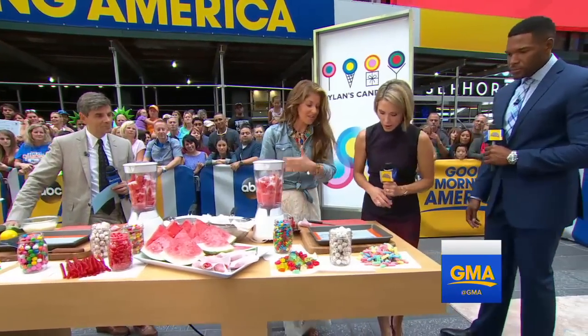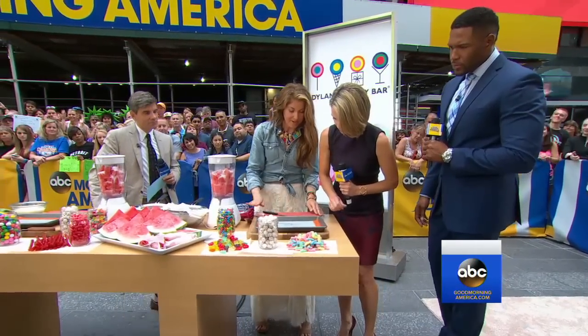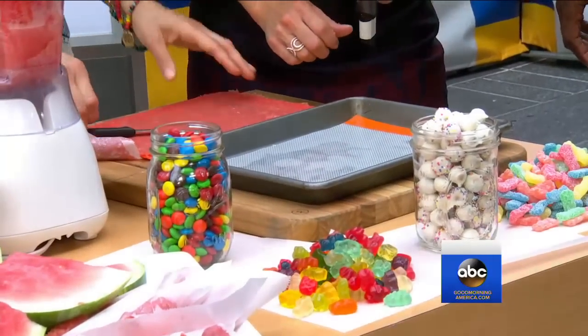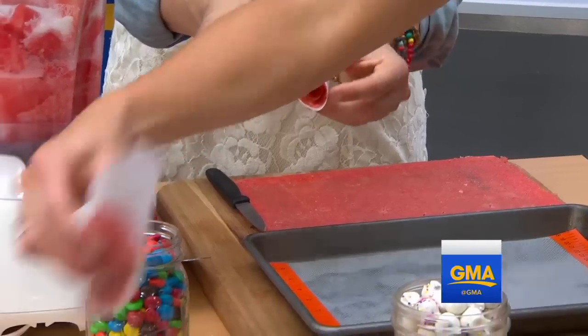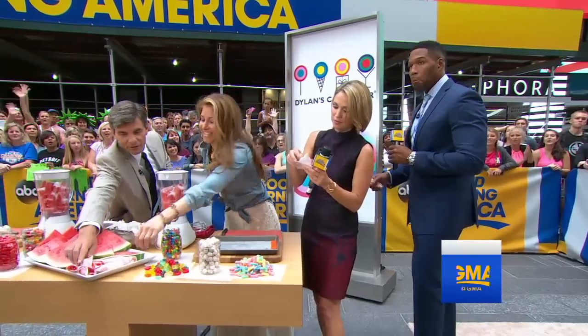You take the extra puree, put it on cheesecloth and parchment paper, and lay it down about one-eighth inch thick. Then you can cut it and roll it down — and it's a watermelon fruit roll-up. That's so cool!